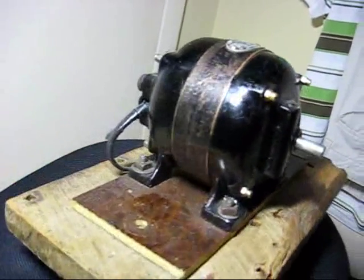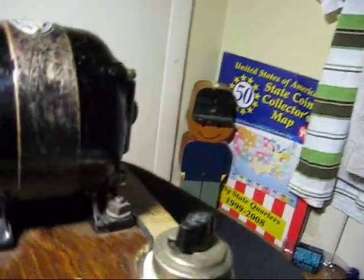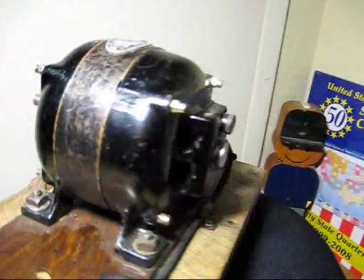I'm going to show you how this motor starts up so fast. I am going to open it up and show you the guts of this motor.